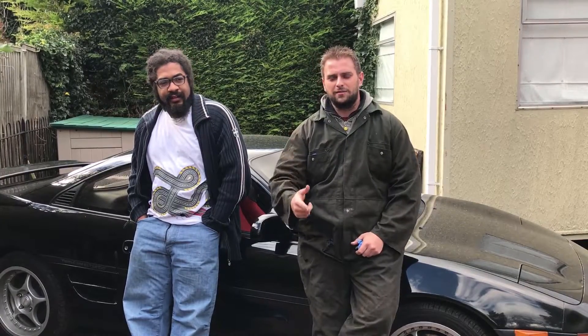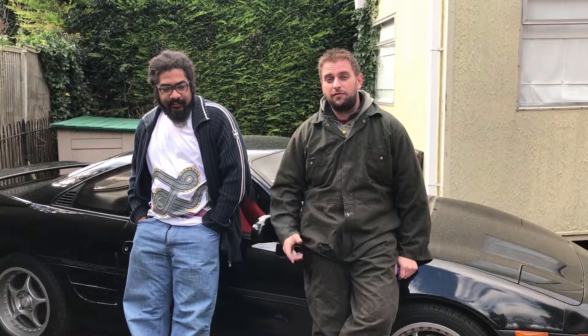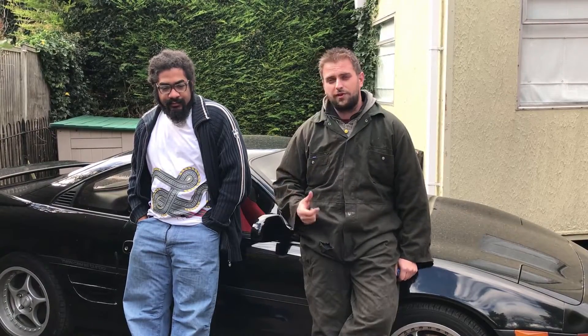Hello folks, we're back with MR2, trusty Steve, and today we're going to be fitting a Rev3 MR2 lip onto Glyph's Rev2 MR2.